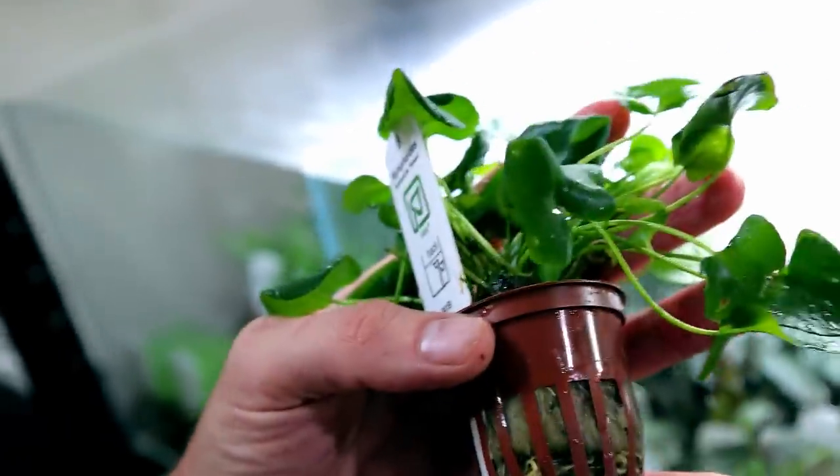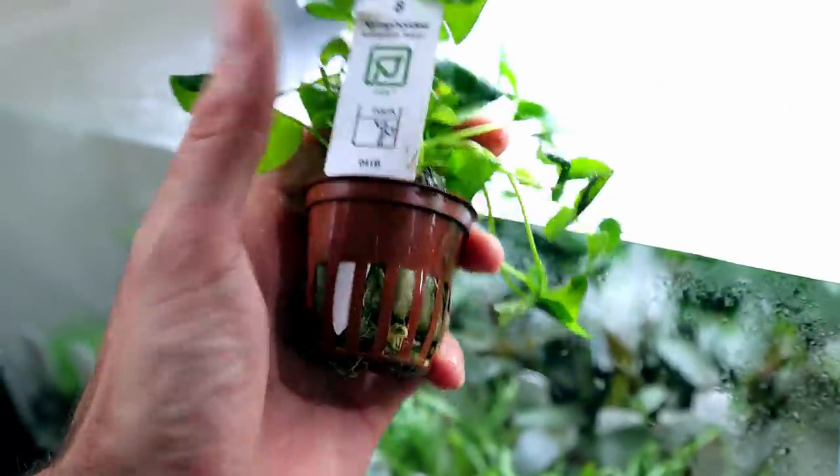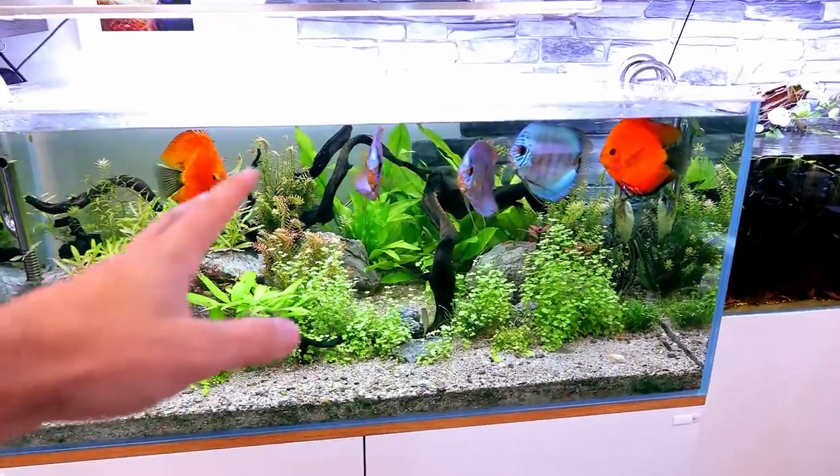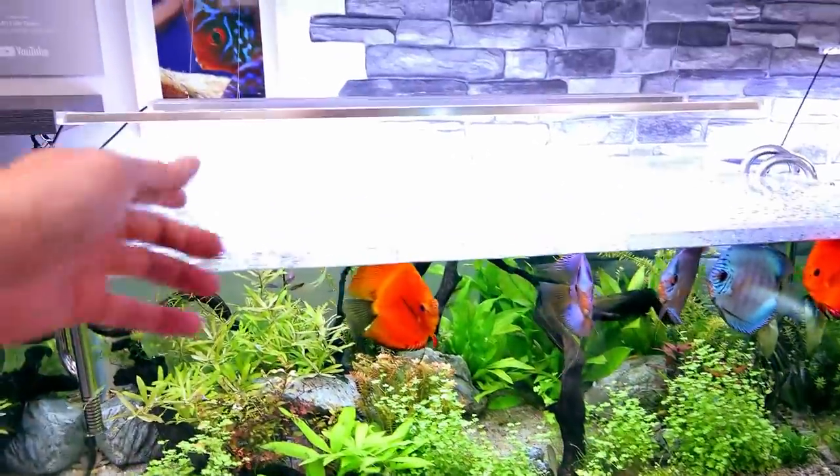It looks completely different to this when we've got it in the water, so don't judge it yet. I'm gonna put it in a nice little space in that other tank — should look great. And you guys are getting a new plant, so first of all, lid off.